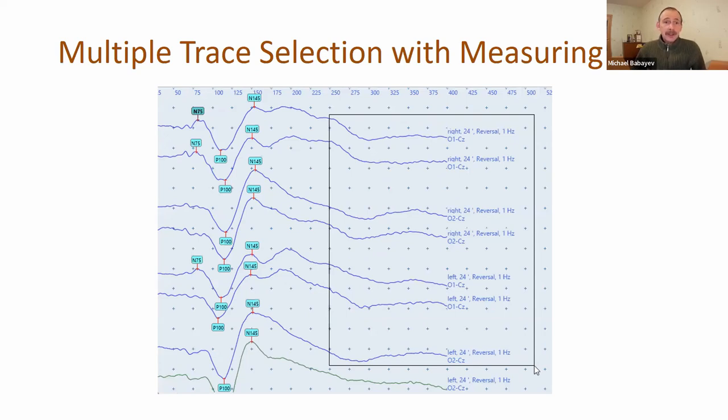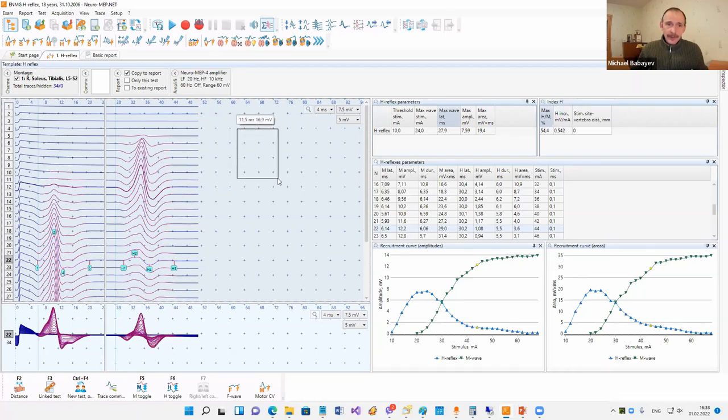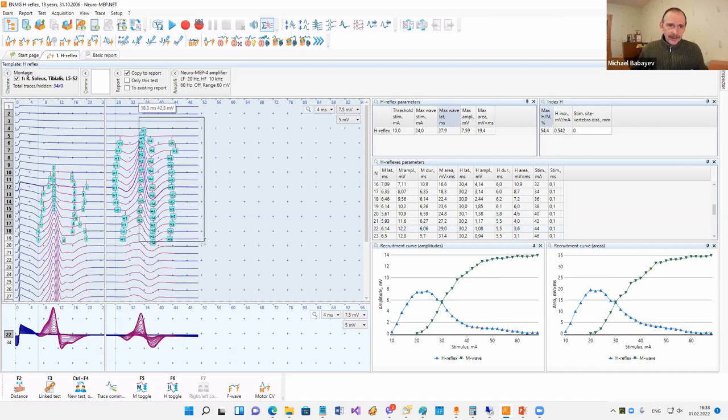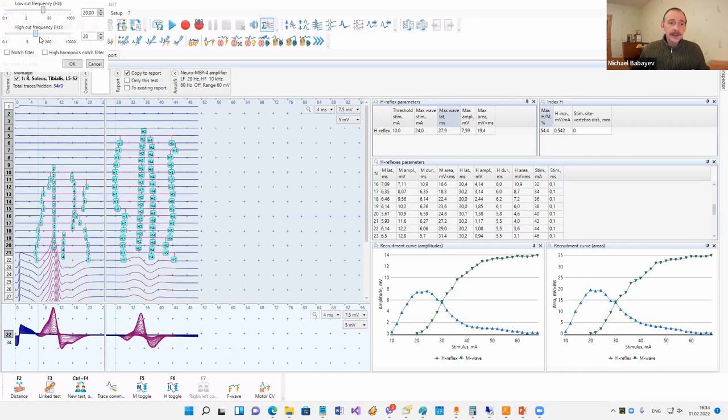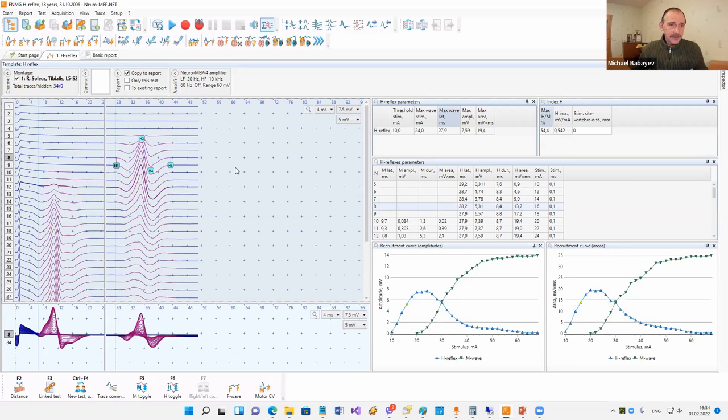Now it's possible to make multiple trace selection with a measuring rectangle. With this rectangle it's possible to make fast measurements of intervals and amplitudes - press Shift, then hold the left mouse button and drag. Now when you drag the mouse on screen, you will select all traces inside this measuring rectangle. You can then apply group operations to these traces - for example, filtering all traces at the same time, or deleting or hiding all selected traces.